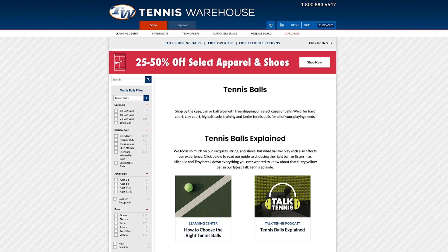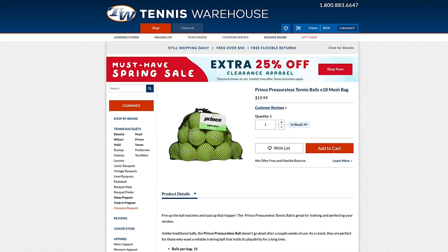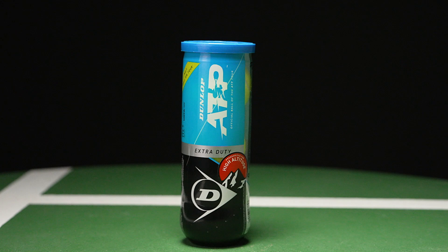A couple other ways that you can shop for tennis balls on our website — there are also pressureless balls. These are going to be more synthetic materials and a little less durable, a little less soft at impact, but this is great for someone that has a ball machine, or you're trying to fill a big basket, or you're just looking to practice and need a bunch of balls.